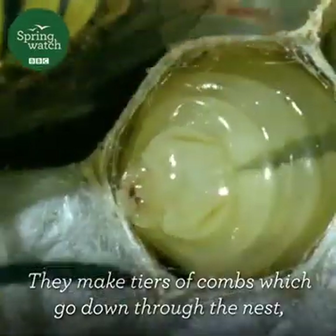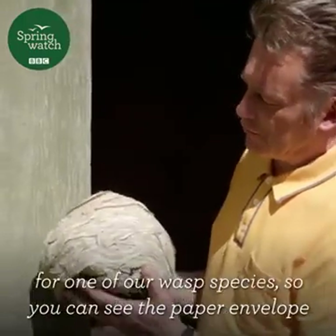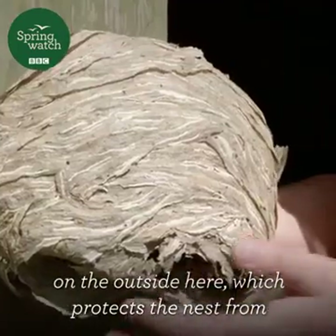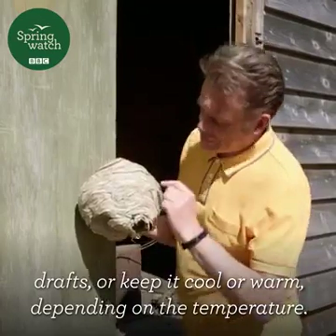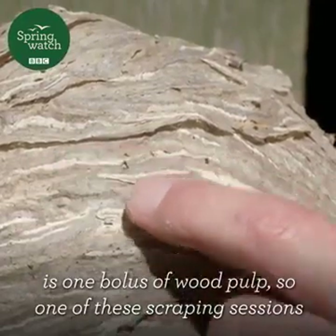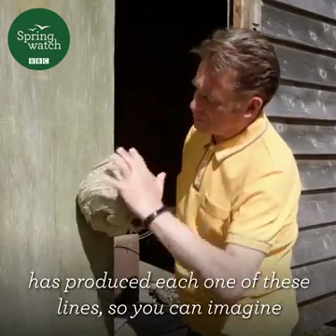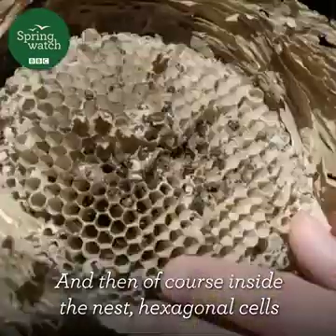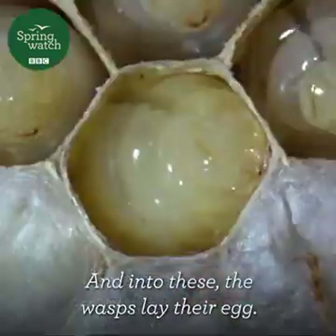They make tiers of combs which go down through the nest. And then this is the sort of finished home for one of our wasp species. You can see the paper envelope on the outside here, which protects the nest from drafts — keeping it cool or warm depending on the temperature. Each one of these lines on the paper is one bolus of wood pulp, so one scraping session has produced each one of these lines. You can imagine how industrious the wasps have to be. And inside the nest, hexagonal cells, just like a bee's honeycomb — and into these, the wasps lay their eggs.